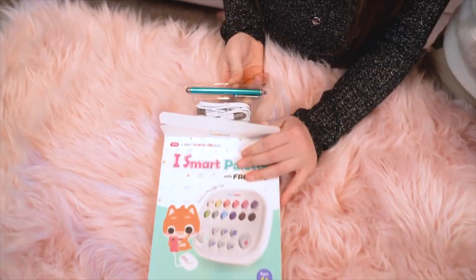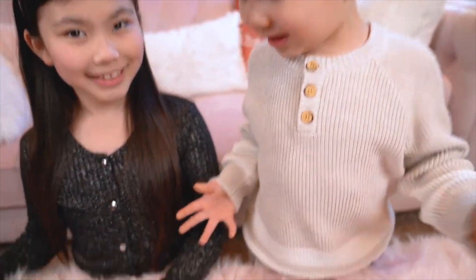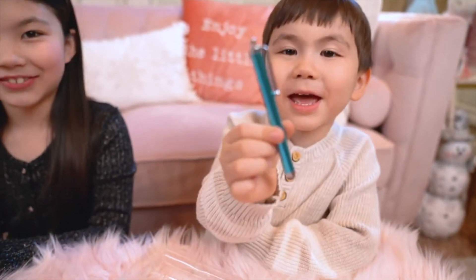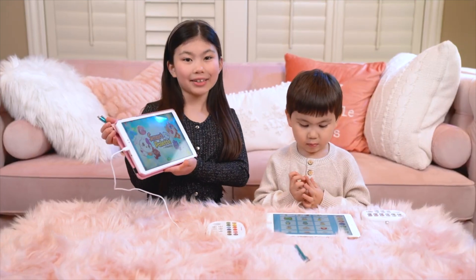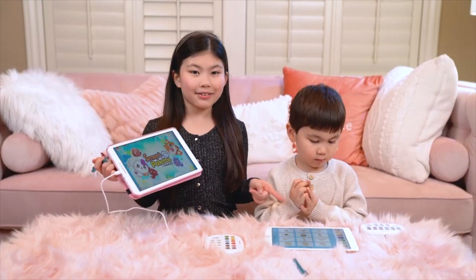Let's see what's inside. Wow, look at mine! It looks super fun. Yours is wireless and mine connects with a wire. I come with a cool pen. Let's draw! It comes with its own app called Smart Palette, and you can find it on iOS and Android.